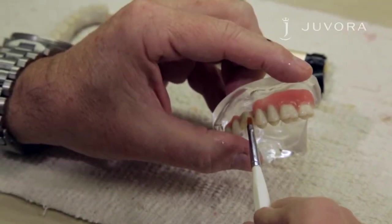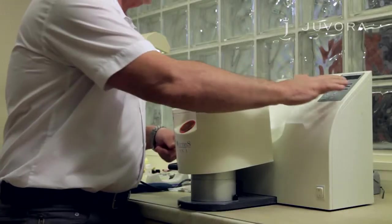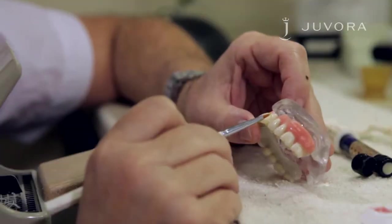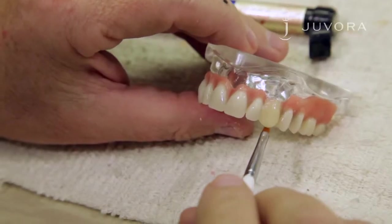Wet the brush lightly with composite primer. Once applied, give your framework a brief polymerization. Apply the enamel and modify the final shape with a brush. Once satisfied, give your framework a brief polymerization.